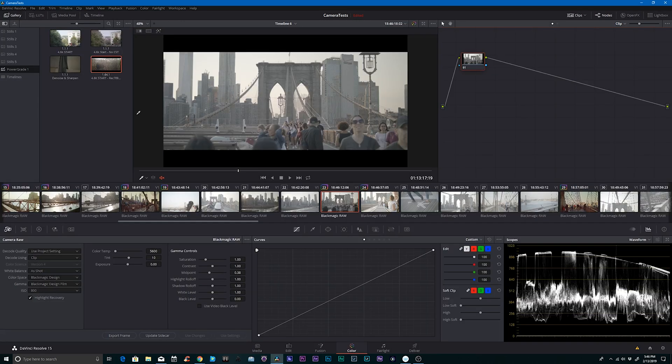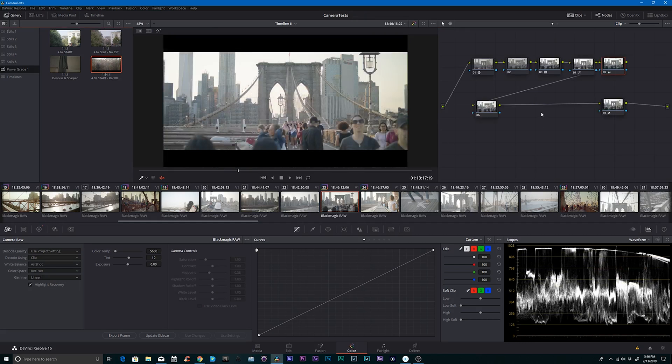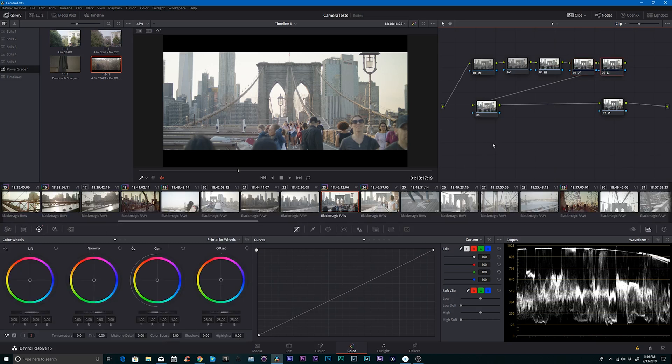Let's jump right into making this look. There are multiple ways to do things so this is not the only way to do it. I'm going to start with my basic starting point. It's a color space transform into the Arri Alexa LUT and then I open up the shadows a bit because the Alexa LUT crushes them down.